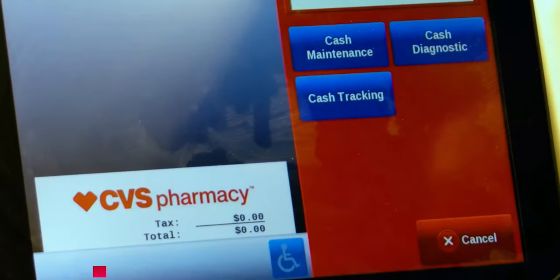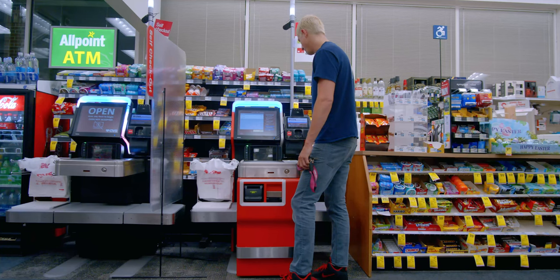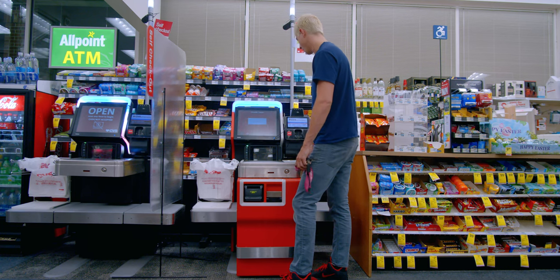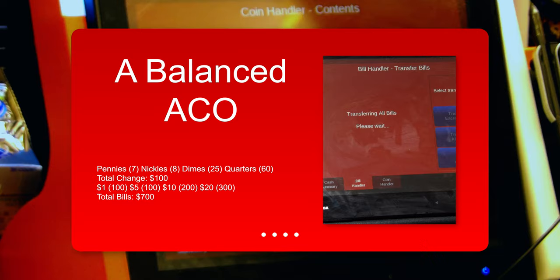Next — cash maintenance, cash tracking. This is where you see how much you have all together. Right now it's that perfect $800; this is what everything should look like: ones, fives, tens, twenties, and this is what the coins should look like.